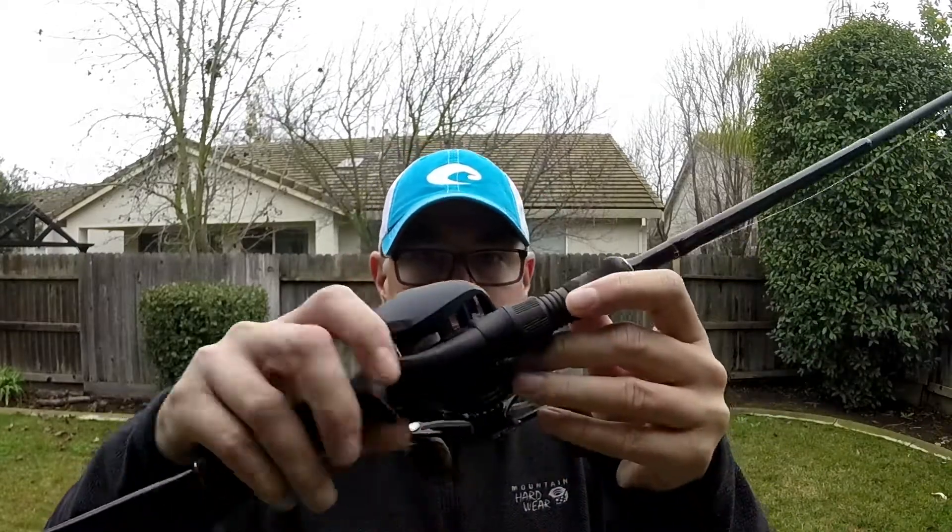It handles pretty well. What I wanted to do was compare it to what I use, and that is the 13 Omen Black. One of the things I wanted to look at — because I felt this rod was a little bit stiffer than my 13 cranking rod — was the action and parabolic bend. I'm going to tie off two pieces of line with the same reel on both, take a shot of the parabolic bend, and the line from both ends of the rods will be at the same place.